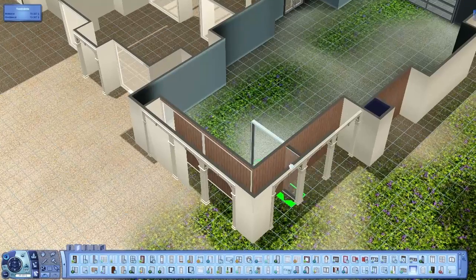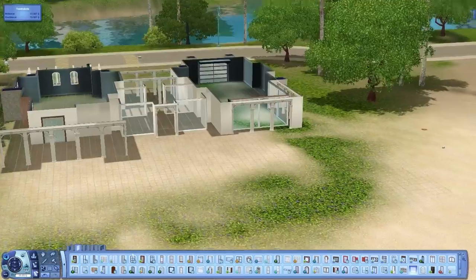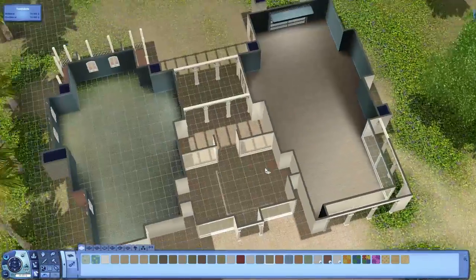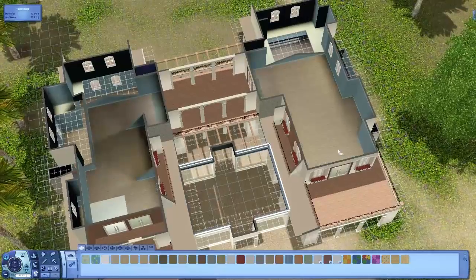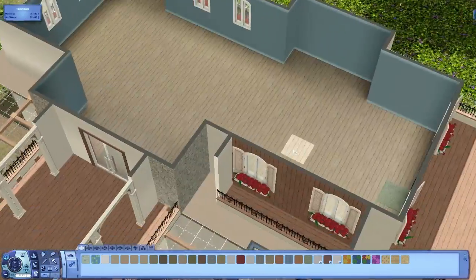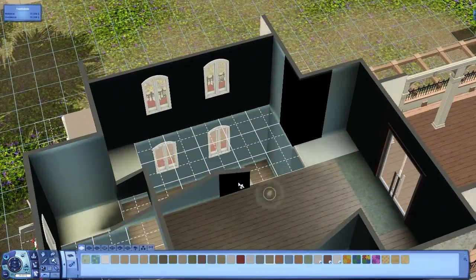In this part, we're going to make the final details of the house. After the details, we are going to start with the garden itself. The garden will be very nice - you will see that in a moment. I'm just cleaning up the house inside right now.